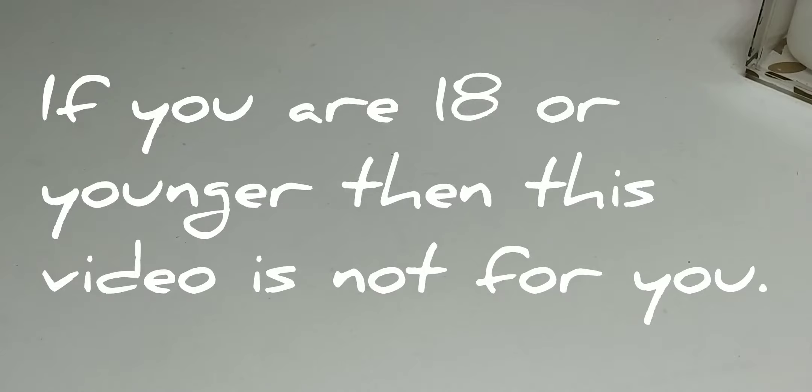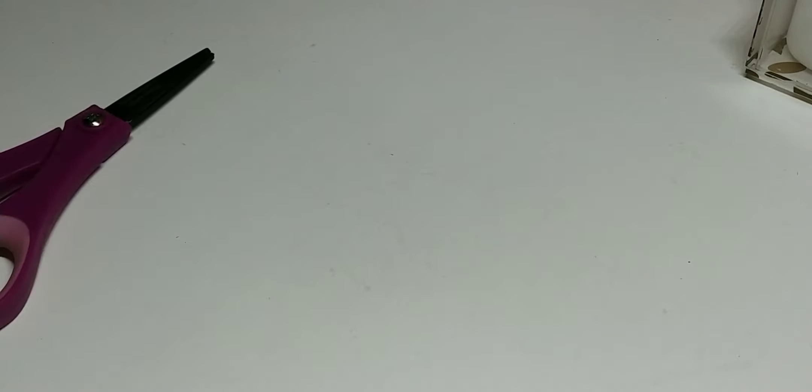Hey everybody, this is Tiffany with Nittany's Crafts. I'm here today to show y'all what I received back from Scrap the World's Valentine's Day embellishment box swap. We were in groups of four, so I would receive three back. Let's get started — and by the way, I hope everyone is okay and safe with all that's going on throughout the world with this virus.